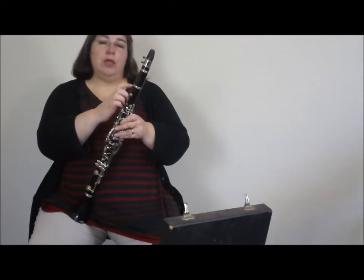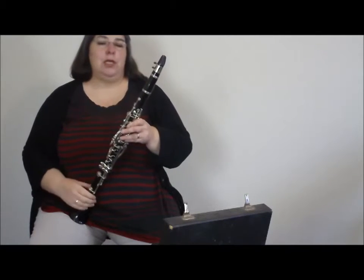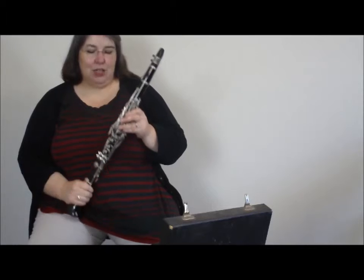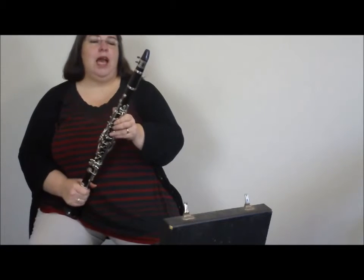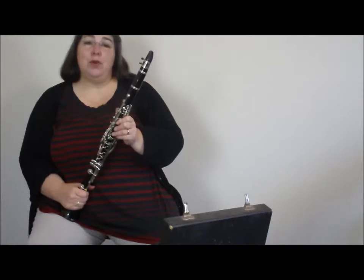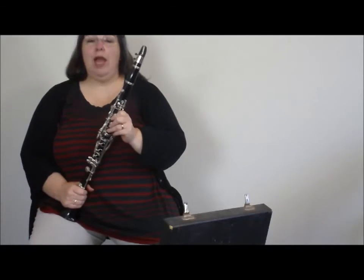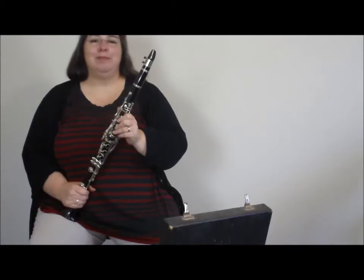The most common thing though is to adjust the joint here, because changing your mouth position can be quite complex when you're first starting out. So good luck with that tuning, and if you need any help feel free to chat with me on Facebook. I hope you'll like and share this video — I'll speak to you again soon. Bye for now.